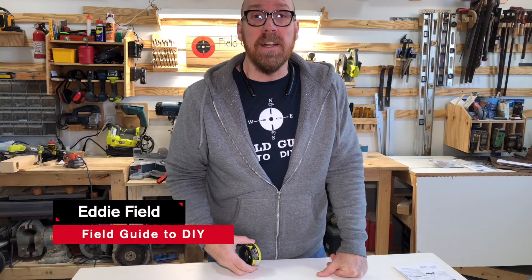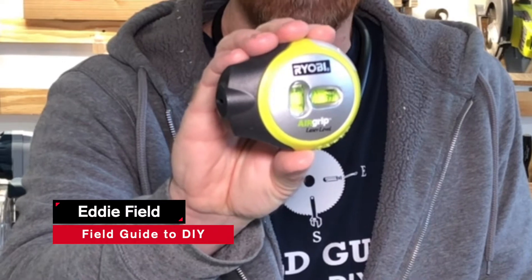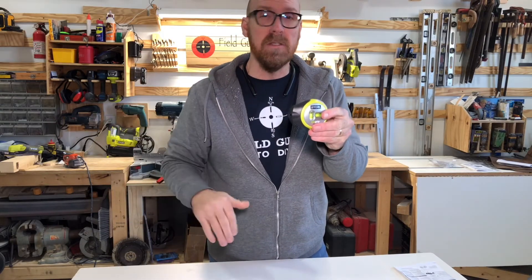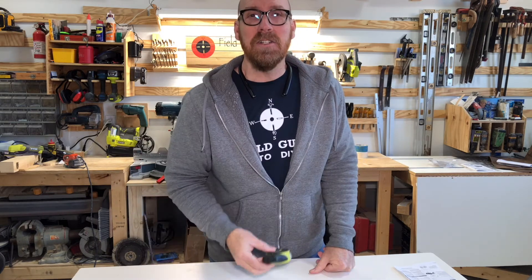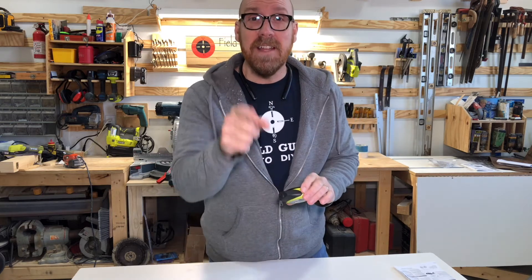Hey there, I'm Eddie Field with Field Guide to DIY. I recently picked up the Ryobi Air Grip Laser Level. It shoots a beam six feet for leveling of pictures, mirrors, flat-screen TVs, etc. I'm going to show you all the features about the Ryobi Air Grip Laser Level. Let's dive in.